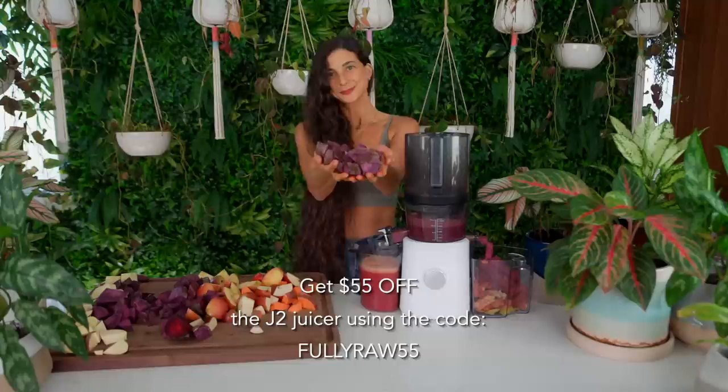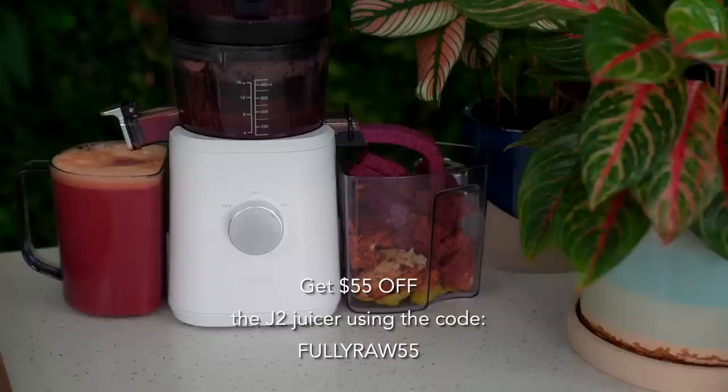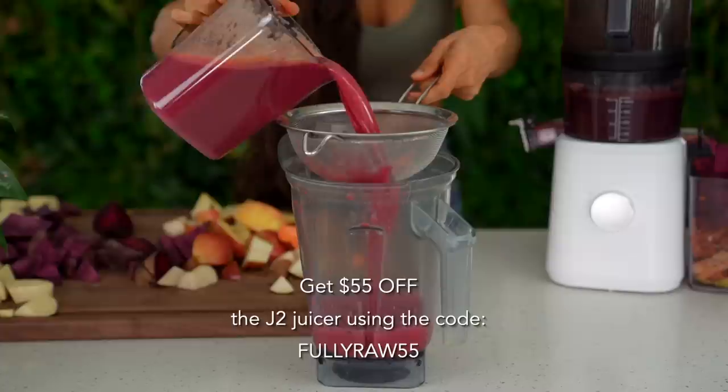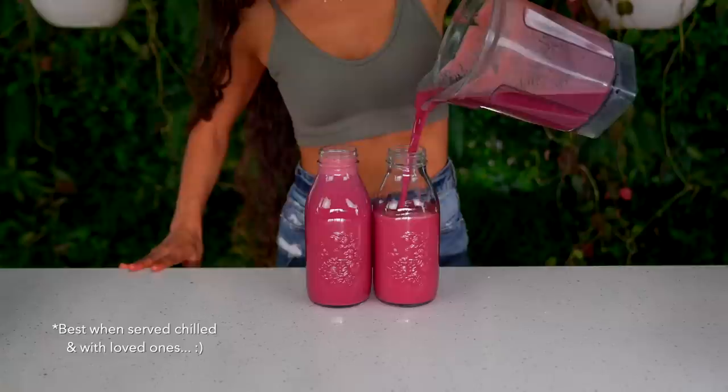I'm using a Nama J2 juicer and I love it because it saves me time and prep and allows me to batch juice up to 10 jars at a time. This slow, cool-press juicer is a game changer because it can keep juices fresh in a sealed, tight jar for up to three to four days. The Nama J2 juicer is the one I love and recommend to my friends — you can get 55% off using the code FULLYRAW55 at checkout, linked below.